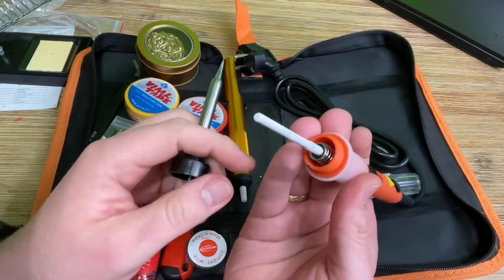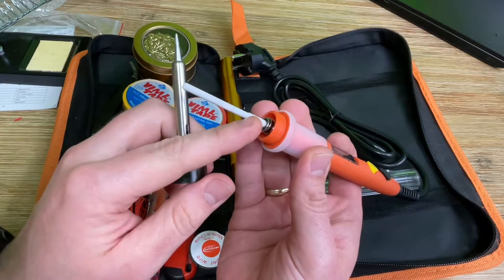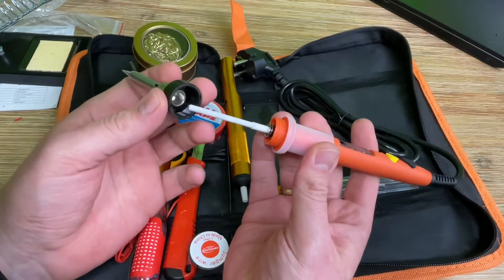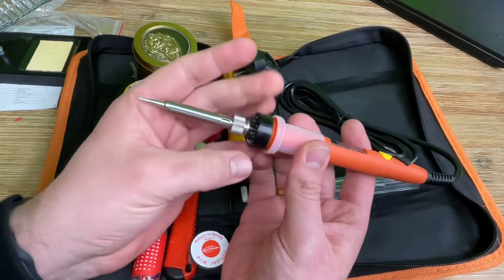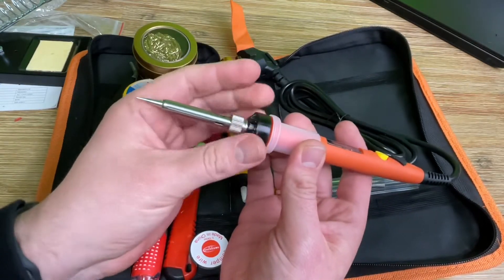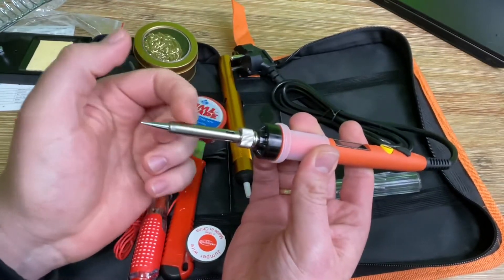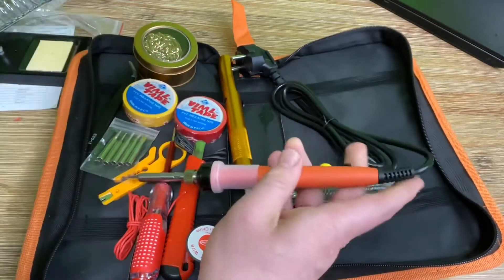When the power is on, the tip temperature ranges from 392 degrees Fahrenheit up to 842 degrees Fahrenheit, so please be careful. Do not operate the soldering iron when it's wet or with wet hands, as this will cause an electric shock.